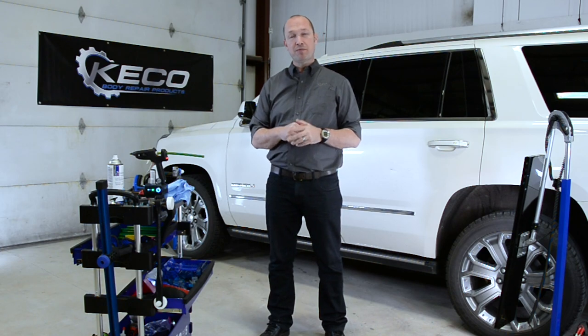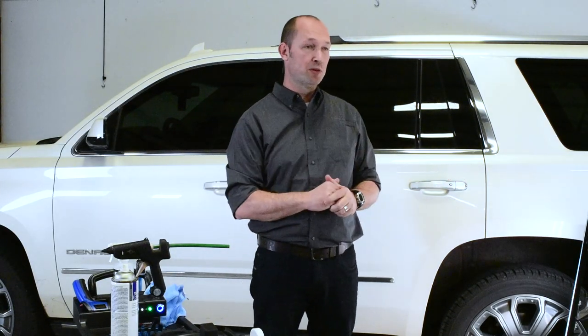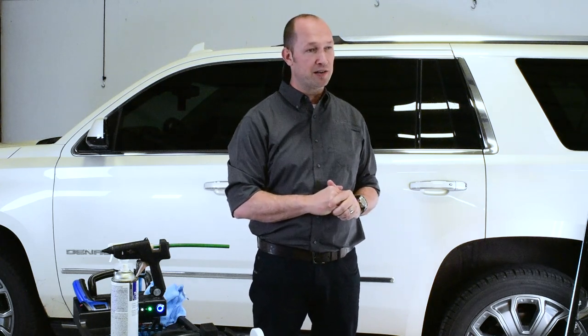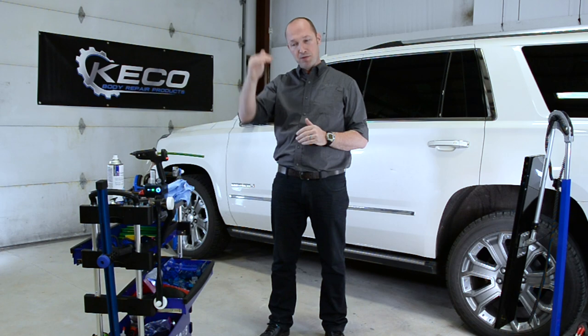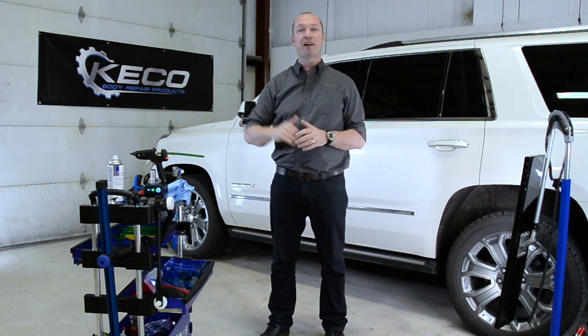Maybe you think: is this successful, can I do this? We're going to help you become a hundred percent successful with GPR. We developed a step program — the six C's — to help you consistently glue pull and repair in a very successful way.